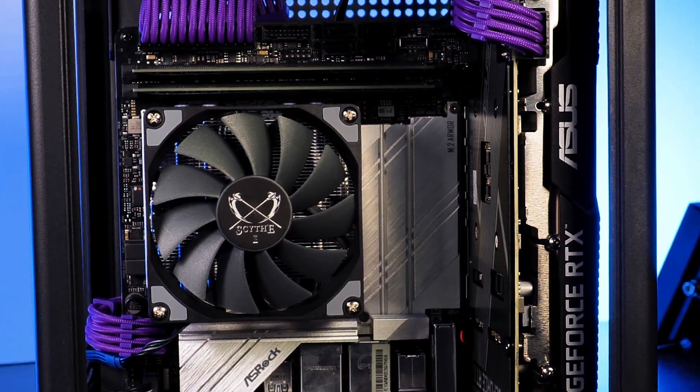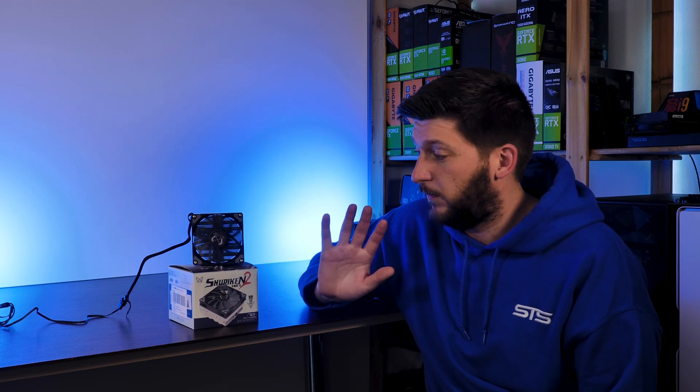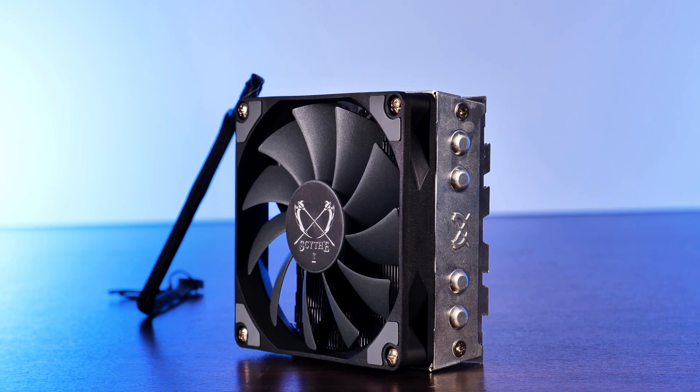So, to buy or not to buy — complete recommendation from our side. If you're looking for a sub-60mm high cooler for your next SFF build, I don't believe there will be many coolers out there that can beat this for a very long time. I'll try to find them, but I'm pretty sure this will stay at the top position for quite some time. You will not do anything wrong by getting this cooler.